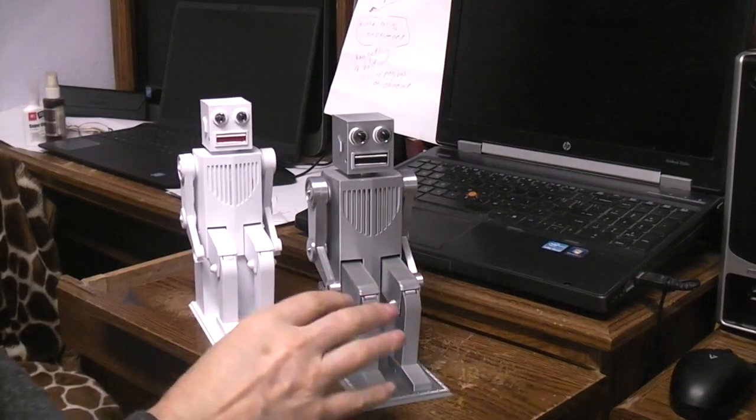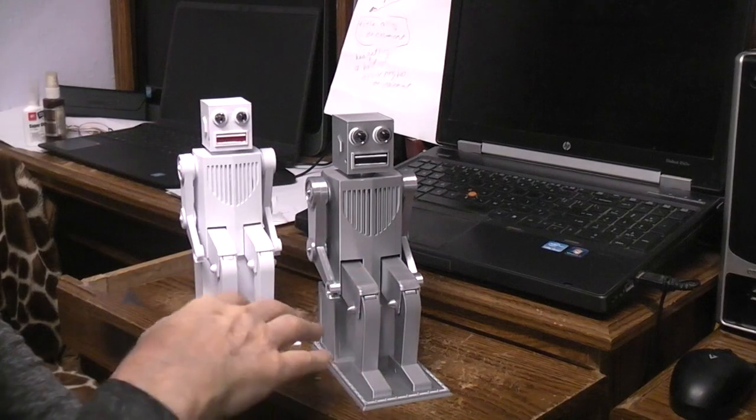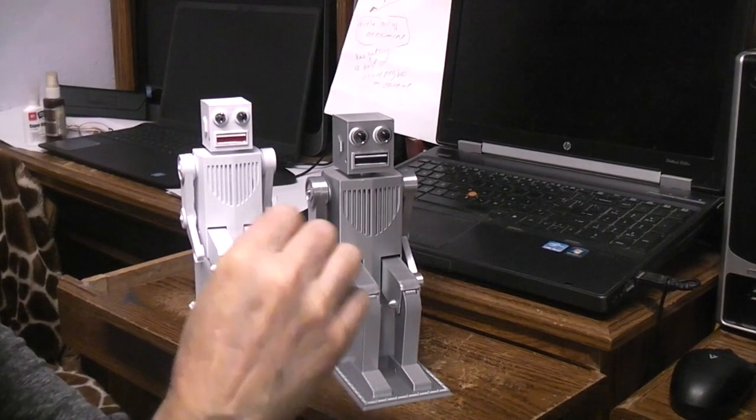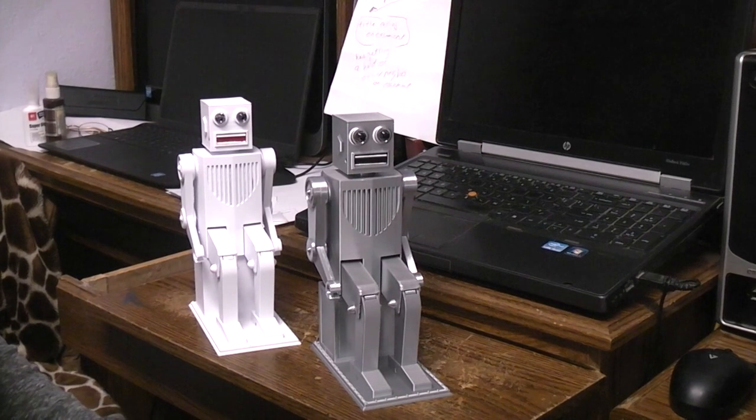On this one, I did the build from beginning to end in real time, all of the parts. When I would make a mistake, I'd leave that in there and then show how I corrected it, because I think you'll learn more from that — in case you decide to build one of these and make a mistake, it might help you figure out how to correct some of the problems.